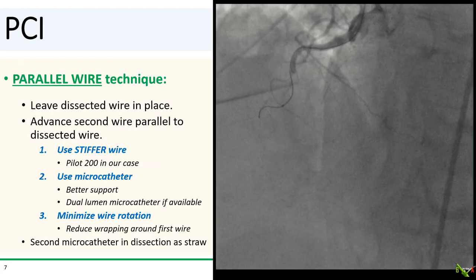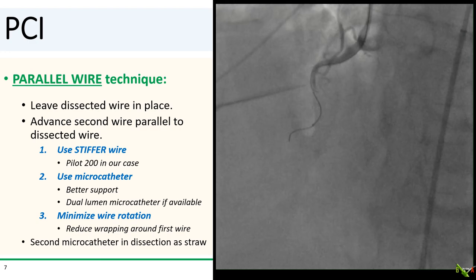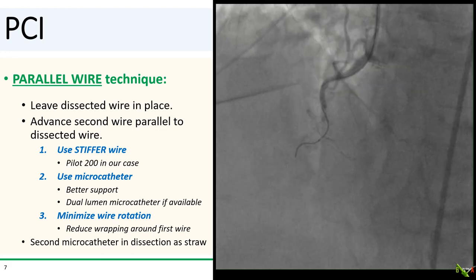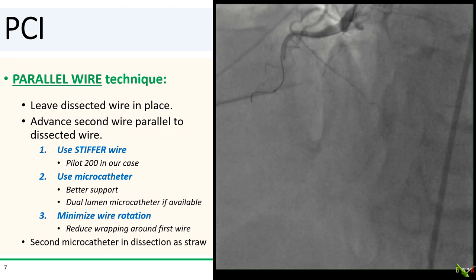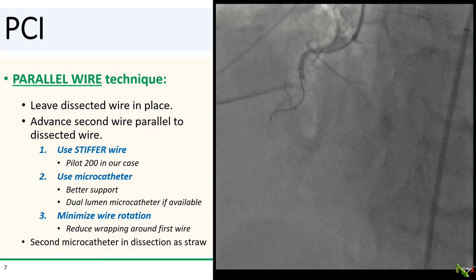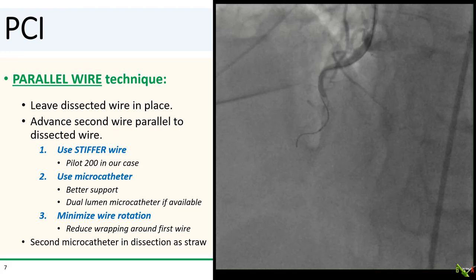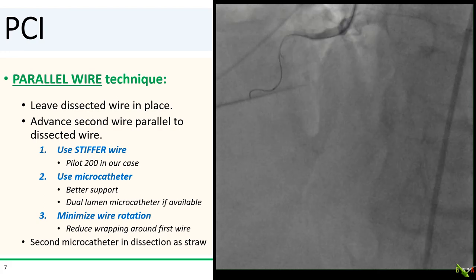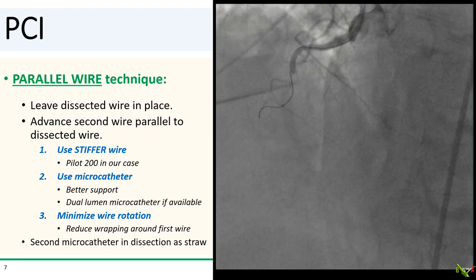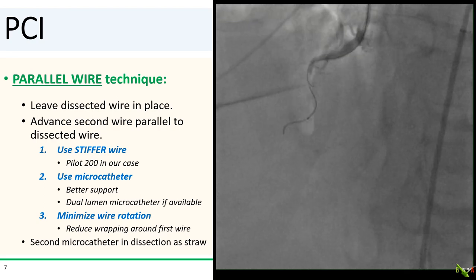One common technique to get out of this jam is the parallel wire technique. In this technique, you leave your dissected wire in place — this will make it harder for another wire to enter the dissection plane. You then advance a second wire parallel to the dissected wire and try to enter the true lumen. Typically, you choose a stiffer wire for the parallel wire to give you more penetrating force, and use a microcatheter. If you have a dual lumen microcatheter, such as a Suzuki, at your facility, that would be even better, since the angled exit of the second lumen will direct your parallel wire away from the dissection plane.